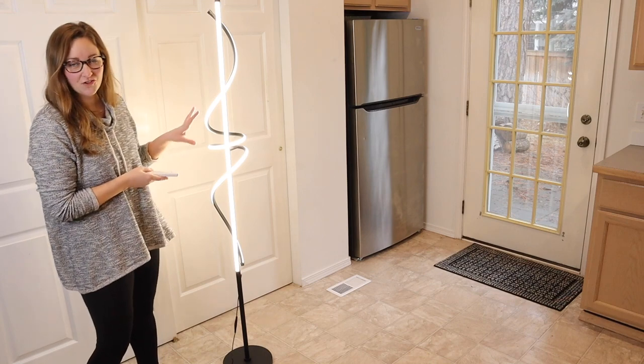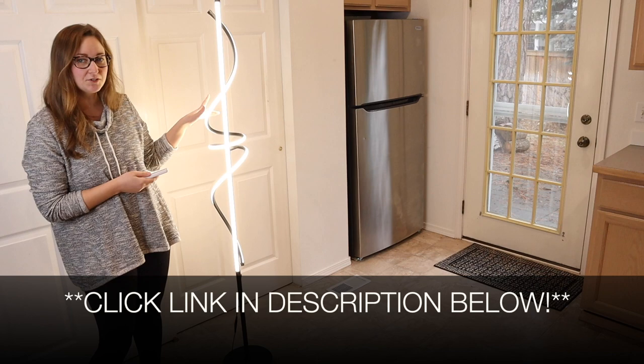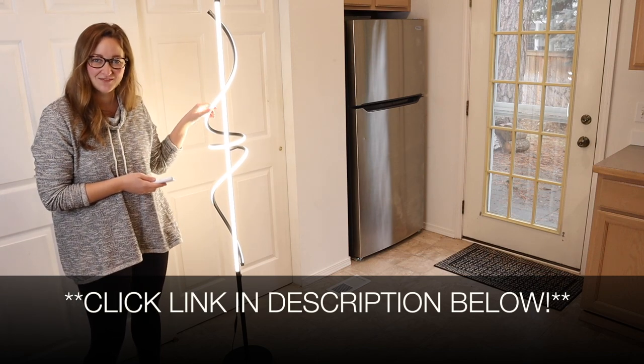Overall I love how functional this is. I'm going to go ahead and put a link in the description down below so you can go check out this floor lamp yourself. If you found this review useful, please give this video a thumbs up and follow us for more. Thanks for watching. Bye!